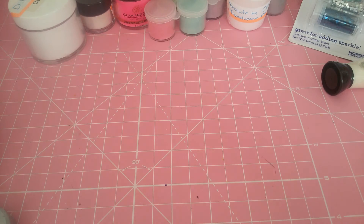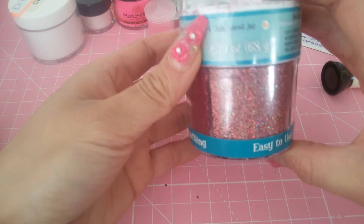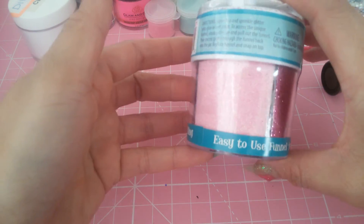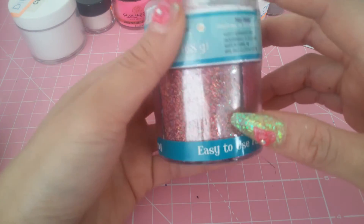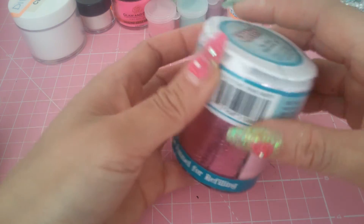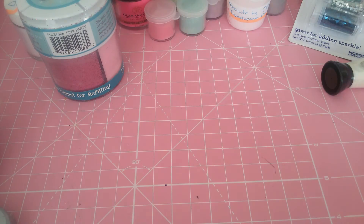Then she sent me these glitter shakers. Oh, look at these — they are so cute! This is a metallic one, this is a holographic one, also a metallic and a baby pink one. Then she sent me this neon.